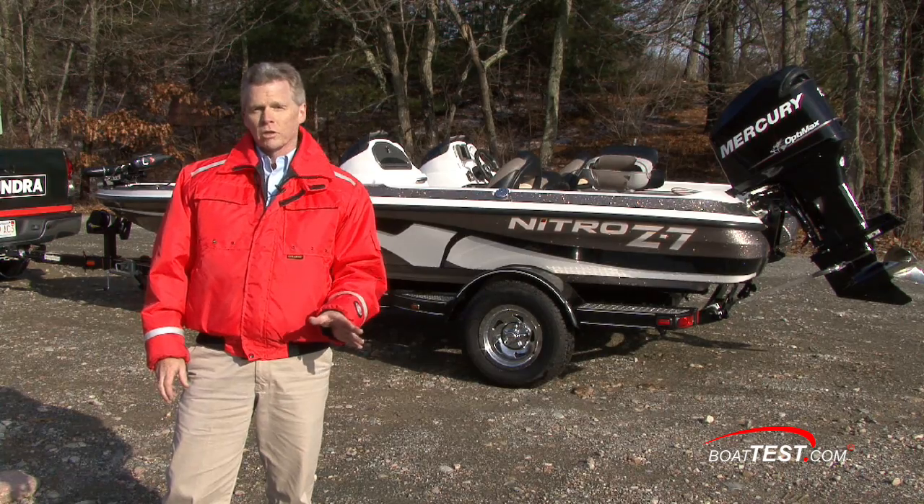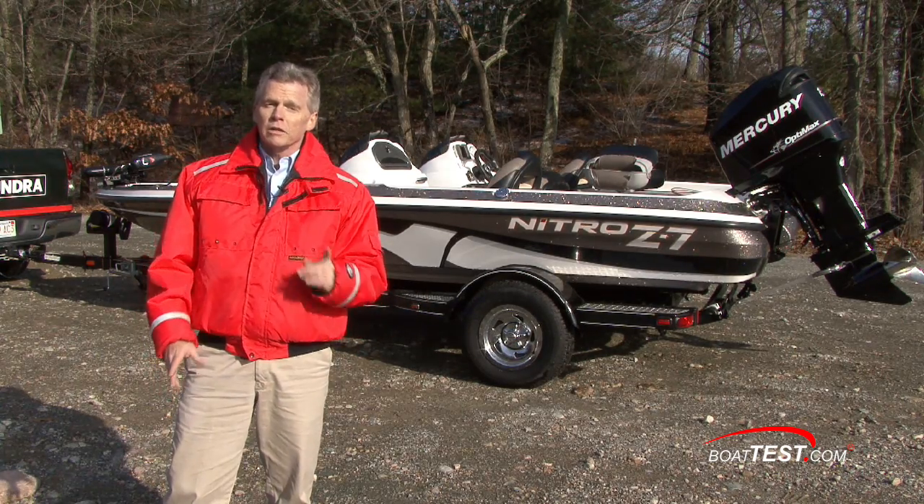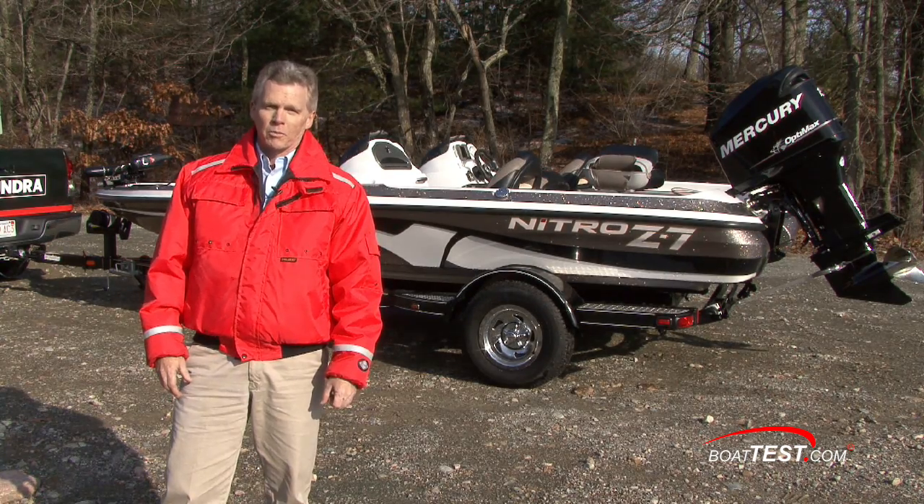Of course one of the most important aspects of trailer boating is the paperwork. You need to make sure that your trailer and boat are registered properly and insured — and that's where Allstate comes in. For BoatTest.com, I'm Captain Steve. We'll see you out on the water.